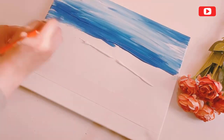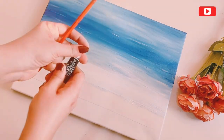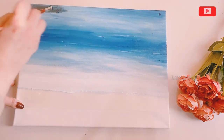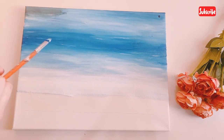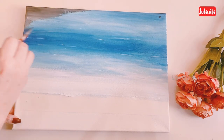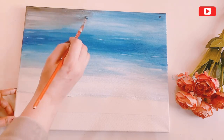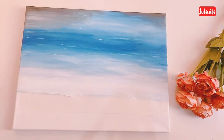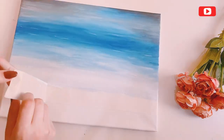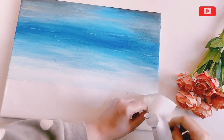I will paint it at two ends. I will blend it into a dark sky. I will add black color. When I paint, we will paint it the same way.